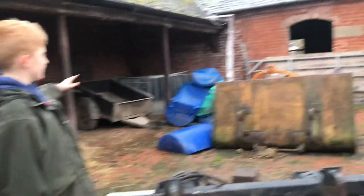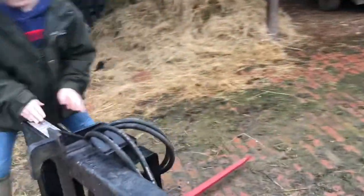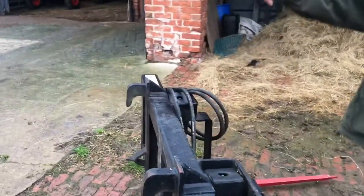So this is all our equipment. Starting with this — I don't know what make it is, but it's a bale spike. We got it from Cheshire Machinery and it came with that tractor.